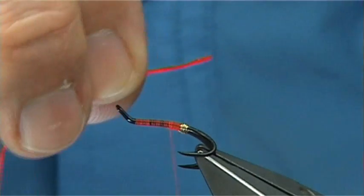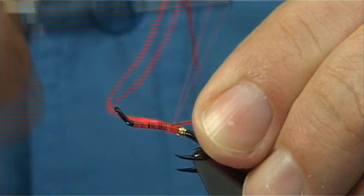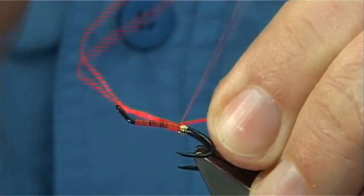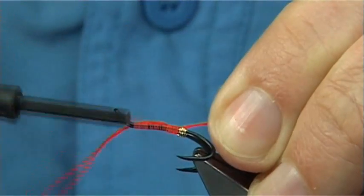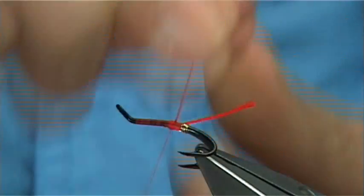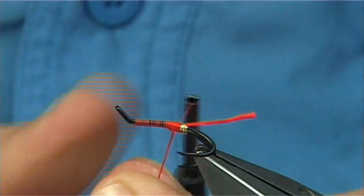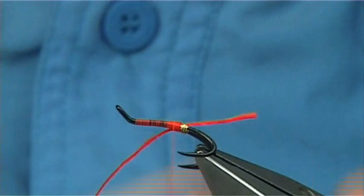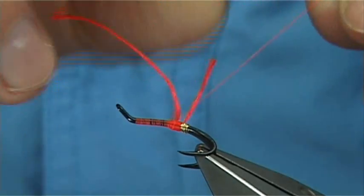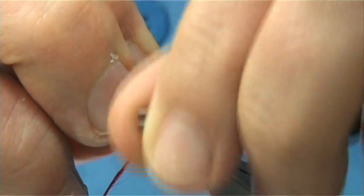First up is the Red. The easiest way to do it is to catch it in with a short tail, with the main part of the floss facing towards the eye of the hook. Wind down, then come back halfway. Then wind down again and come back up, and catch it in at that halfway point. Bring over your tail — that will basically stop the floss from being pulled off.